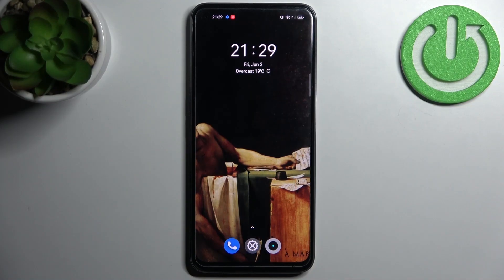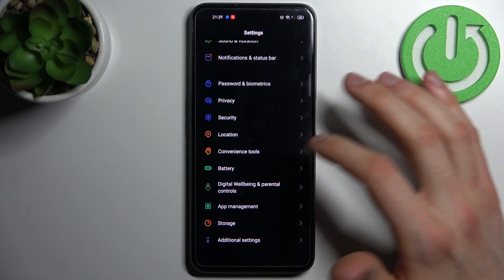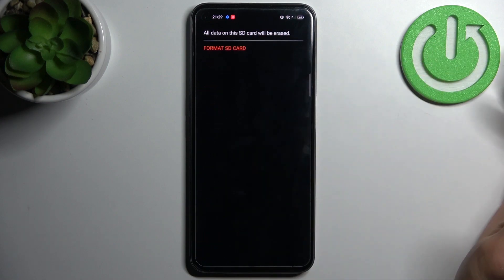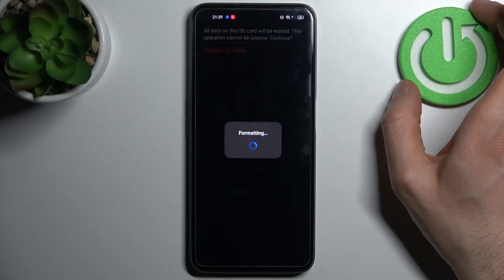Here I have the Realme Narzo 50 and today I'm going to show you how to format an SD card on this device. First, open Settings, then go to the Storage section, then go to SD card, select Format SD card, then tap Format, and then confirm once again.